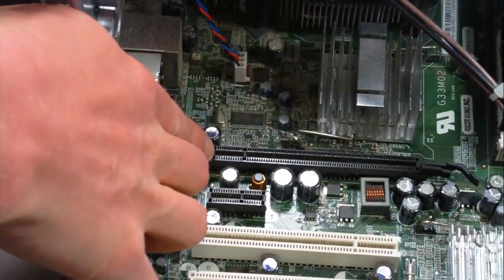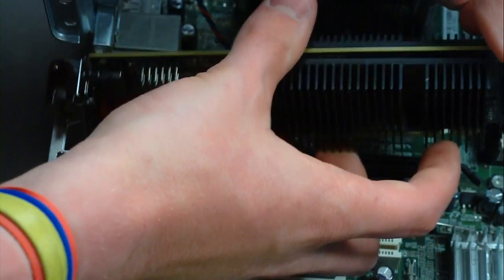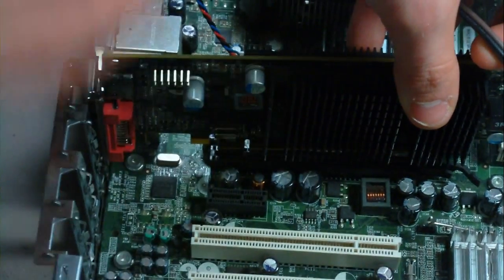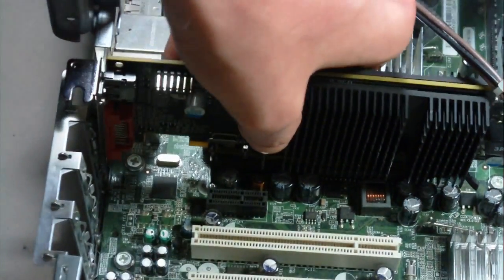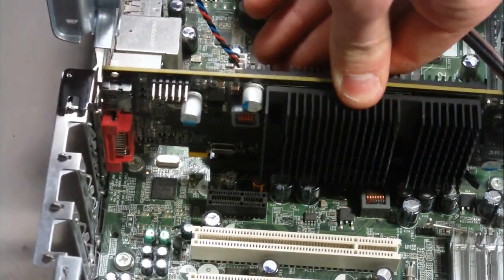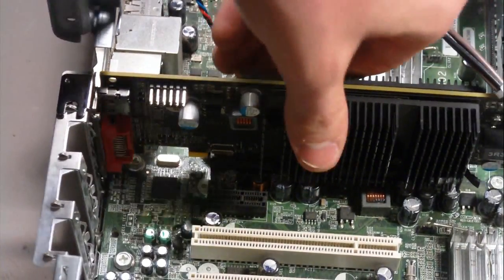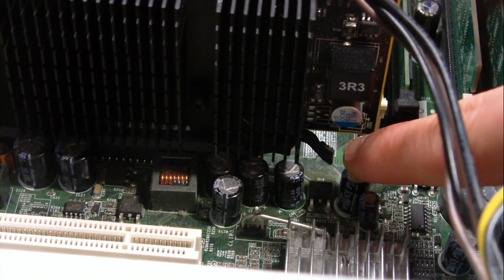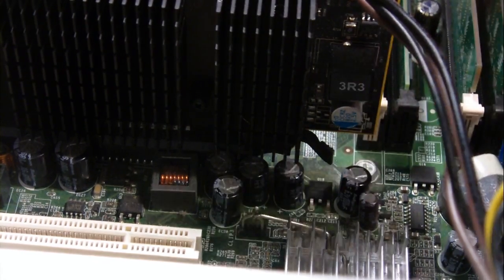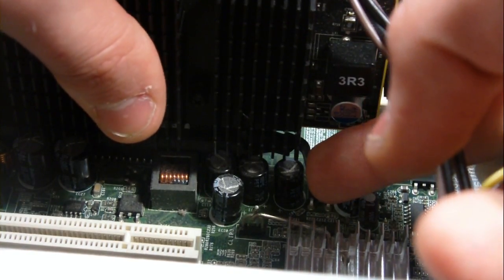When you're ready to install the card onto the motherboard, determine which port to plug into — in my case I have a PCI Express x16. Line up the ports with the card, push it all the way to the back and left, and snap it down into the port. It'll secure the card into the motherboard. To uninstall, there's usually a lever — pull it back or push it forward — and you can easily lift the card out.